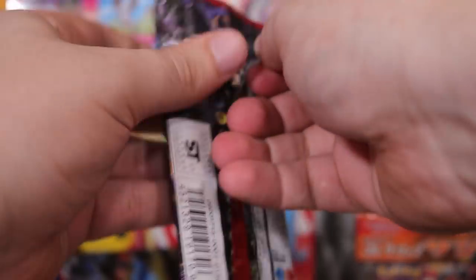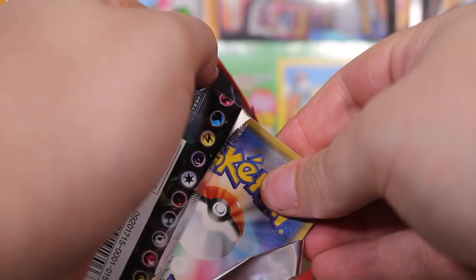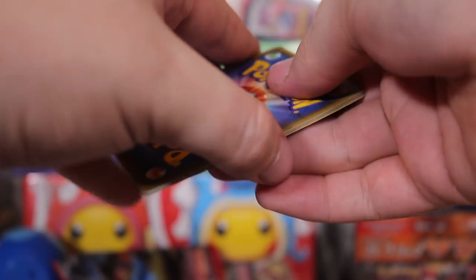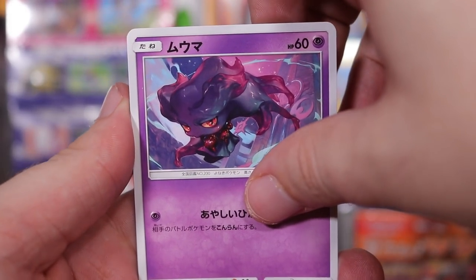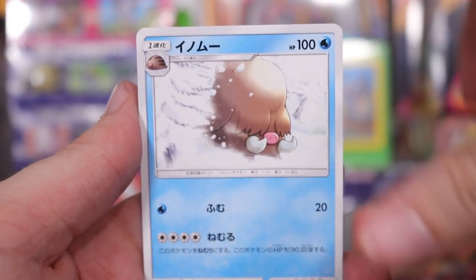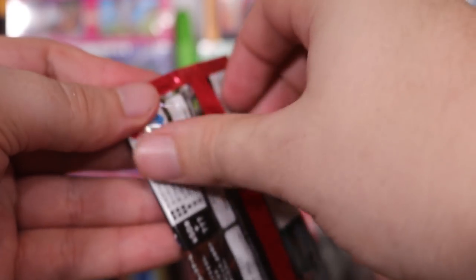I really want to open something good — feels like it's been a while for some reason. Here we go, one to the front. Ooh, there we go — back to back. Evolutions. Dino, the pig, and we've got an Alolan Raichu. It's just holos and trash.